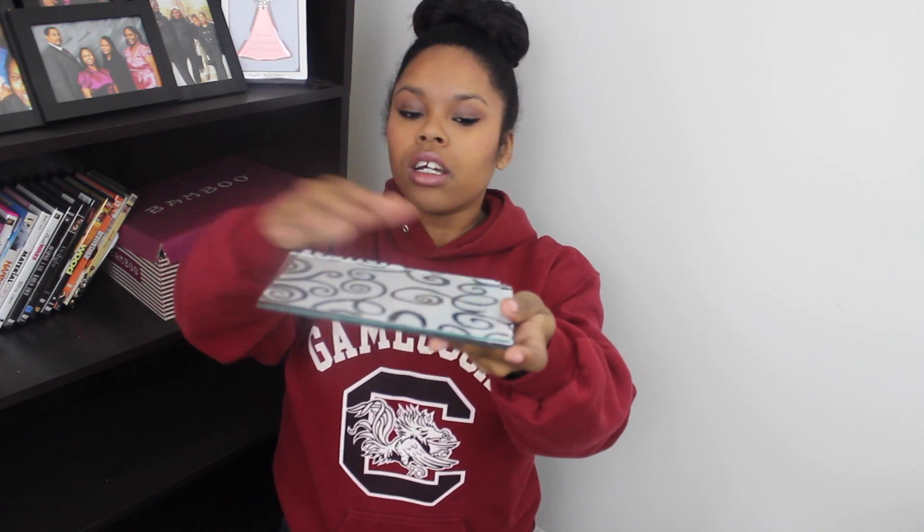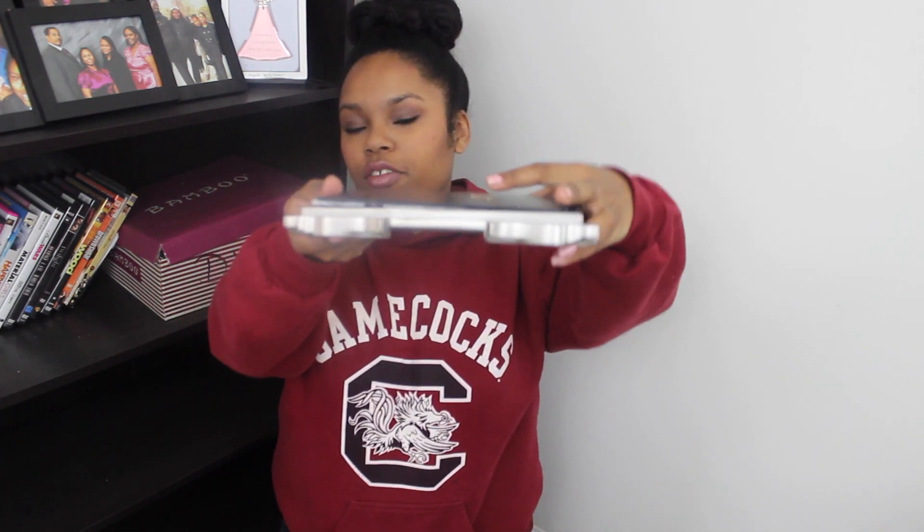The next step is to put everything together. You're going to take the paper and put it on top of the black, put the glass on top of that, set it inside of the frame, and there you have your vanity tray.